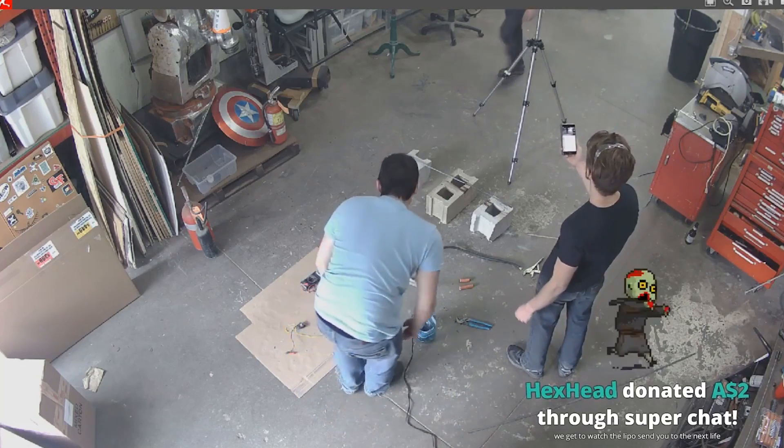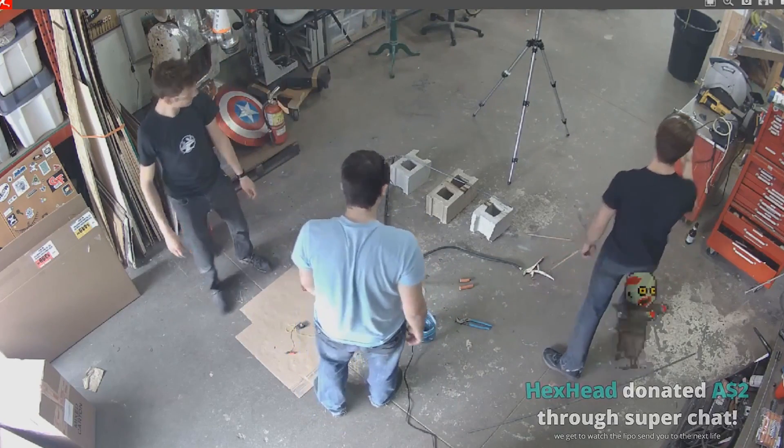Should we do the unboxing then? Yep. Alright, let's start unboxing these tools.